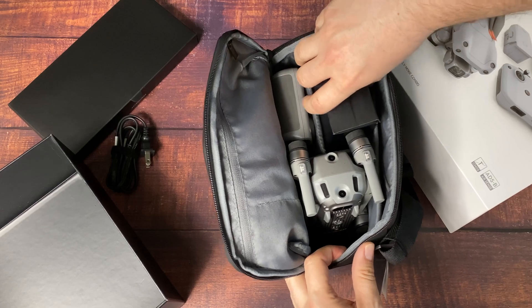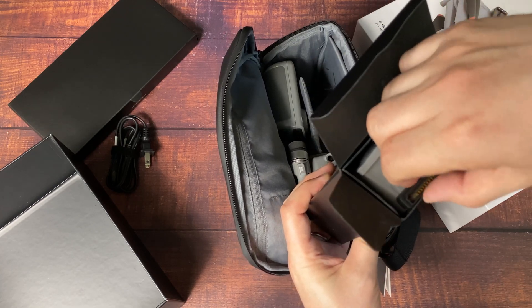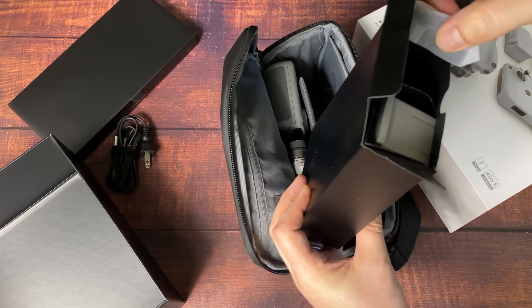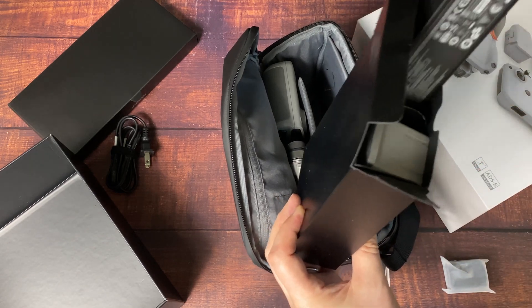In here we've got the batteries, we've got the charging setup, everything you need to get up in the air. First step when you buy this: charge everything up. That's always the first advice. And then, once everything's charged, connect everything, update the firmware, update the apps, get everything ready.